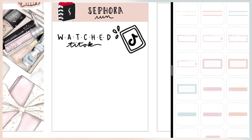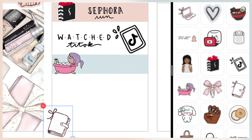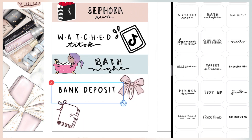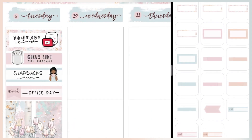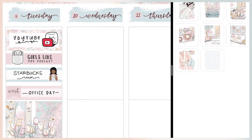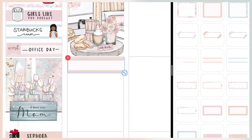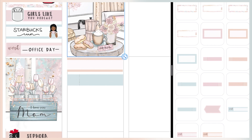I came home and watched a little TikTok — that sticker I actually drew myself. Then I took a bubble bath, which was really nice because I've been trying to use up my older bath products like bath bombs. I also had to do a bank deposit because I totally forgot my daughter's dance fees were due the next day, so I had to make sure I deposited the money in time. I ended the night planning with some stickers.